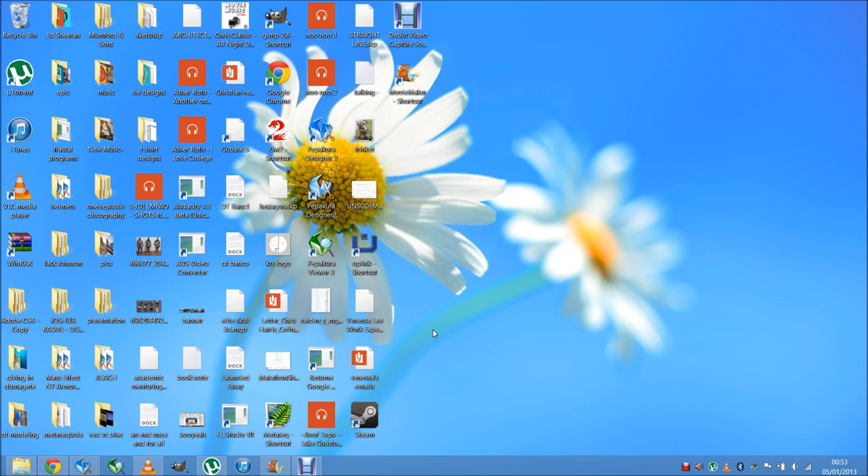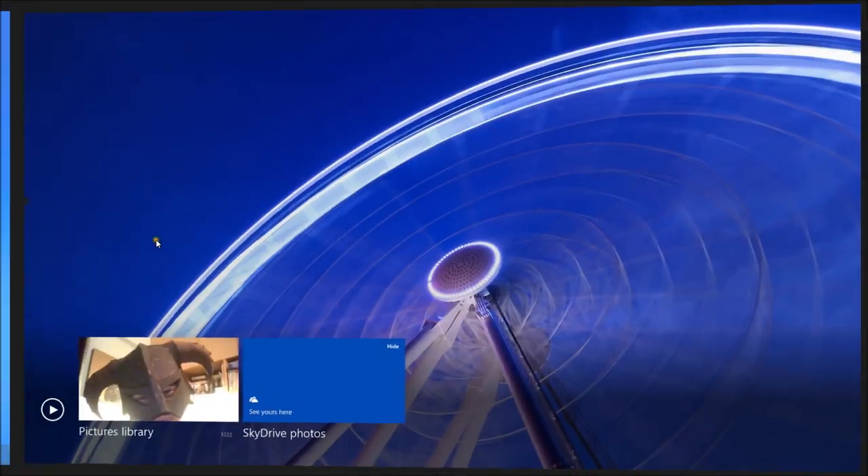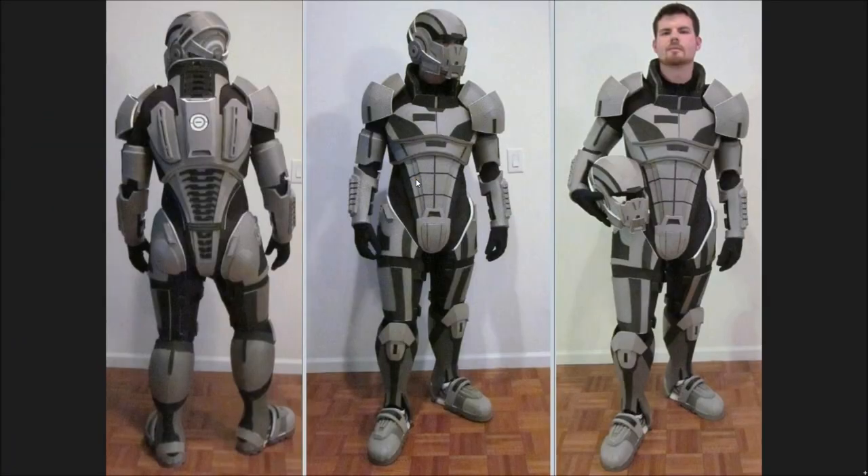But then I saw some people get really good results with it. An example of that would be this — a guy managed to do a full N7 suit out of foam, and this picture says it all. It's really impressive. After this, it really got me thinking and I wanted to try it out. I'm actually in the progress of making my own N7 suit using the same files as this guy. But I wanted to do the helmets as a little test run for myself, because I've never actually finished a foam piece from start to finish — where I actually seal it and paint it.